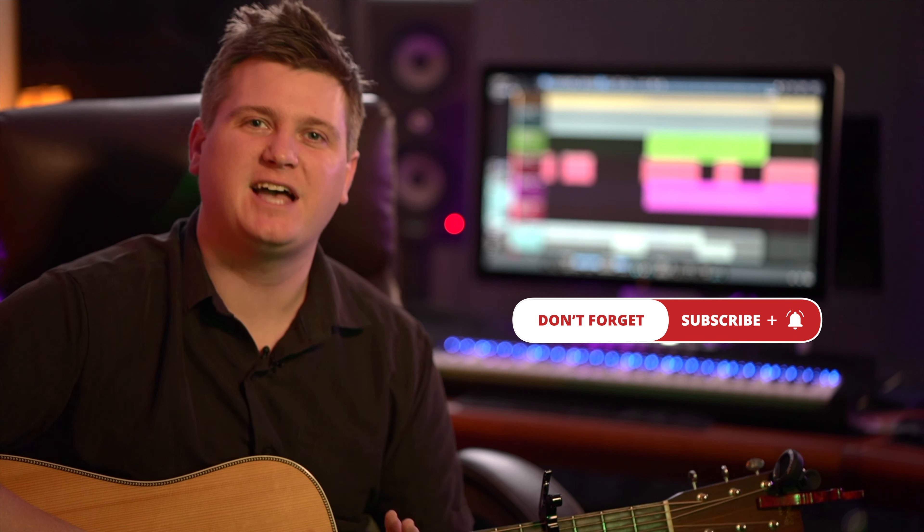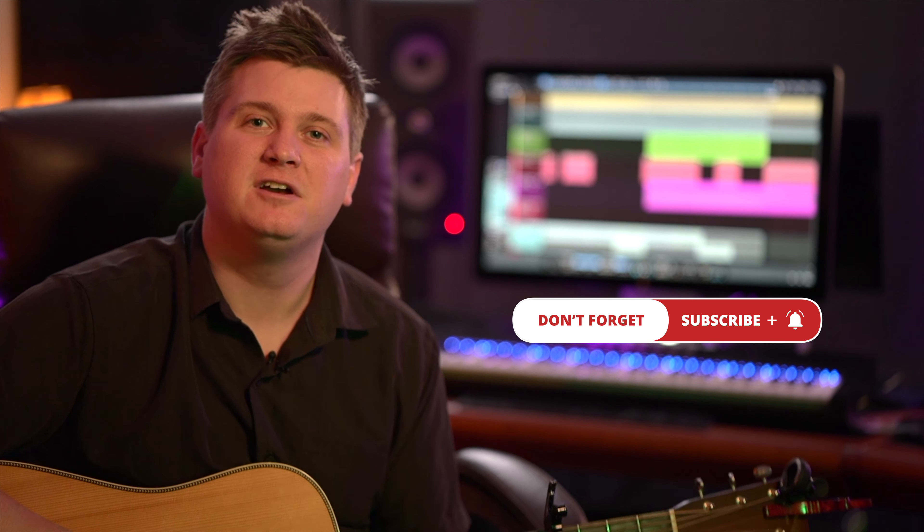I just wanted to take a minute and thank you for stopping by the channel. If you like what's going on here, give me a thumbs up, maybe a comment below. This channel is all about showing you guys how to record pro quality records from your home studio. I'm sharing all the tips and tricks I've learned along the way to make your records sound better. I'll see you guys later.